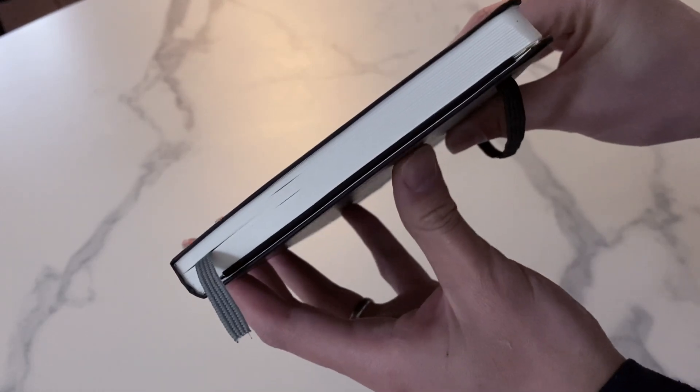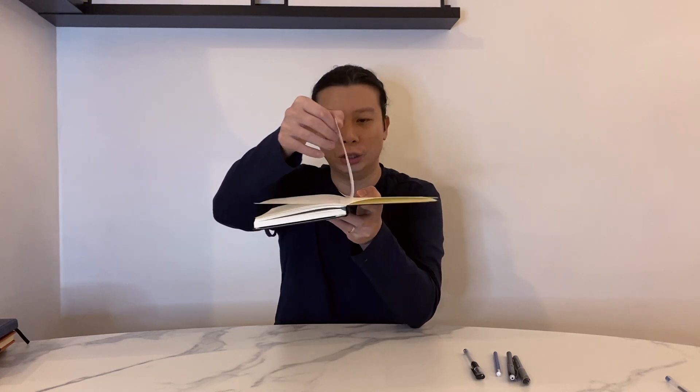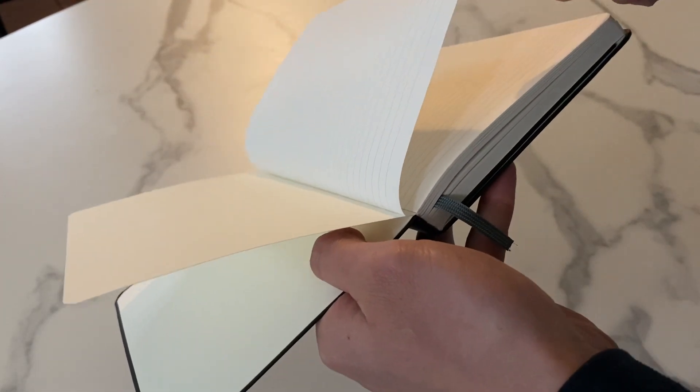I like the way it's bound together. It's really good especially for someone who likes to use all the space in the notebook as much as possible — you know, save paper. However, one thing does kind of bum me out about this: it's the first page and how it's kind of glued to the other first page. That kind of sucks. I know a lot of people don't really write on the first page, but I kind of like the option to.